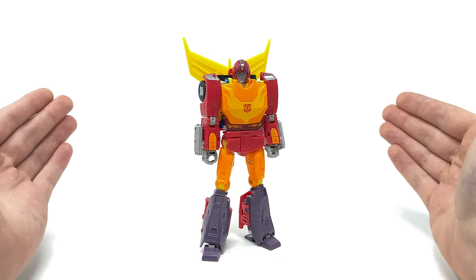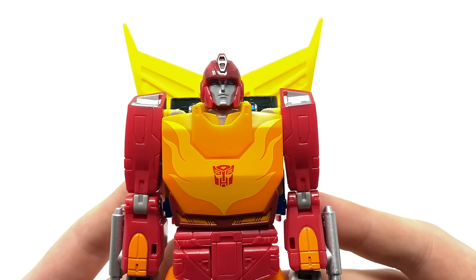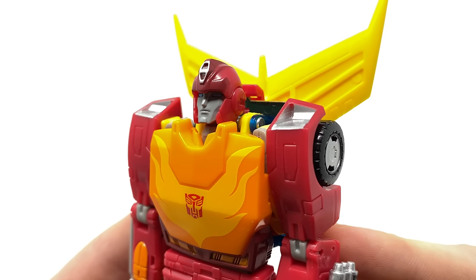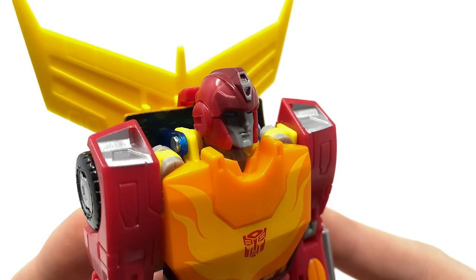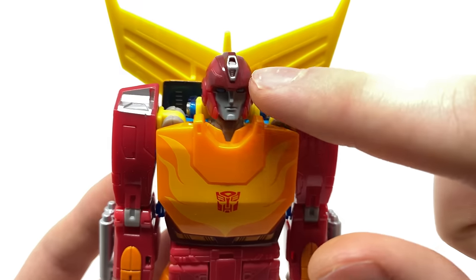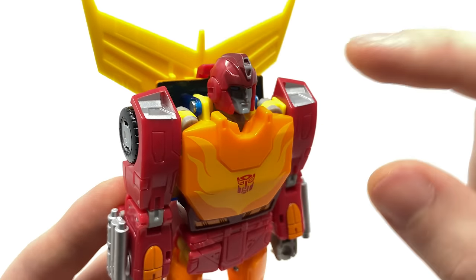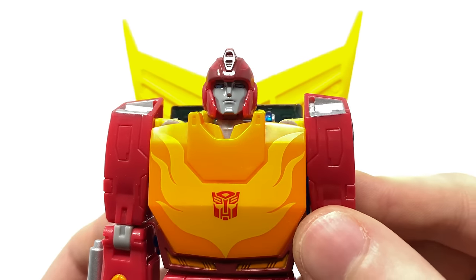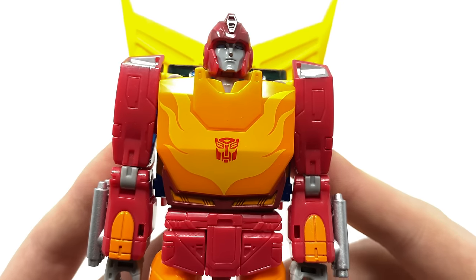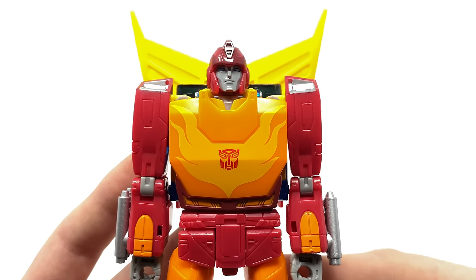So without further ado, let's take a closer look at the details. Starting at the top of Hot Rod's head, this truly does look remarkable. Hasbro have done a fantastic job in terms of the sculpt work for Hot Rod's head design — it looks very faithful to the movie. I really love how they've used a different shade of red for this section, with darker shades of red contrasting against the lighter plastic as well as the silver crest. The face itself has come out really nicely. Moving down to the torso, in my opinion this is one of the best-proportioned torsos we have ever gotten for a G1 Hot Rod.